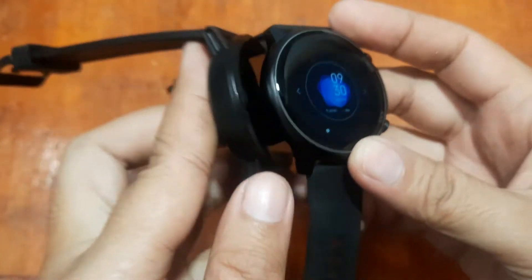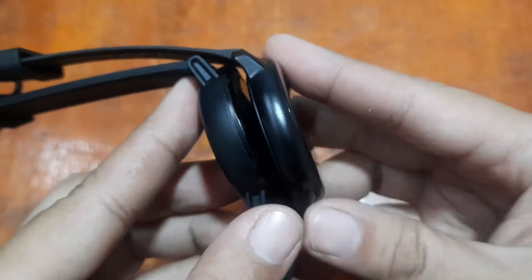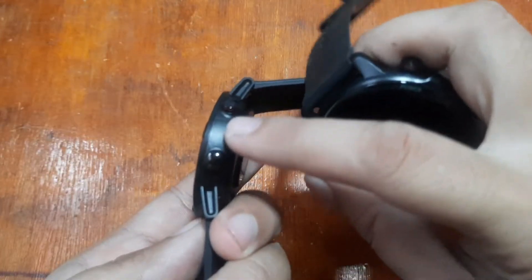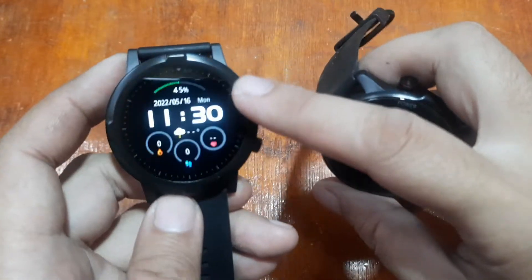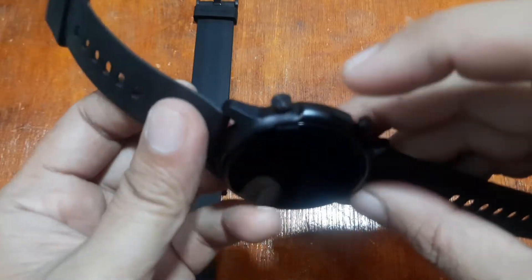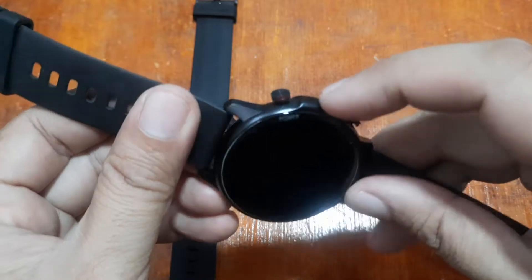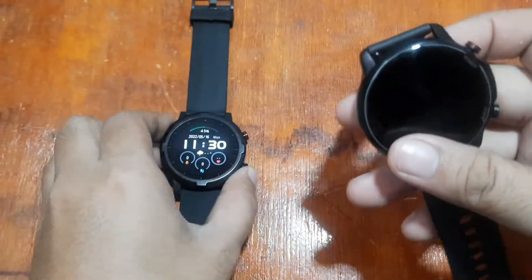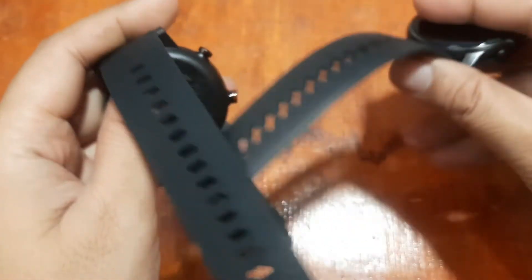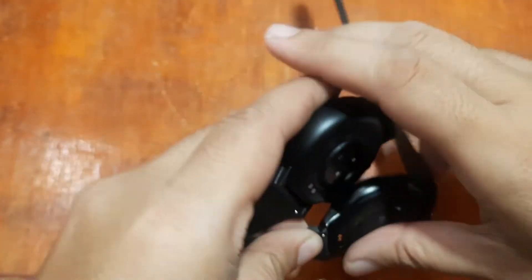The Haylou RT appears much thicker but much lighter. The body is PC material with a metal bezel. For the Kospet Magic 4, we also have PC material at the back with a metal bezel. Both have a plain silicone strap with a quick-release pin feature.